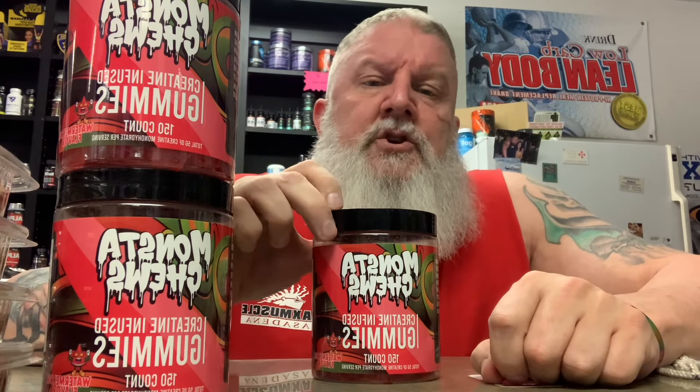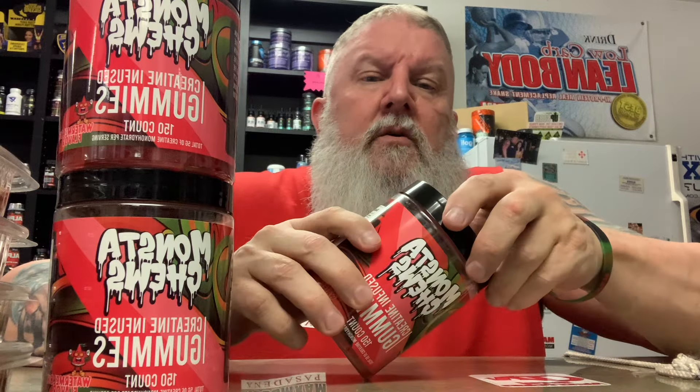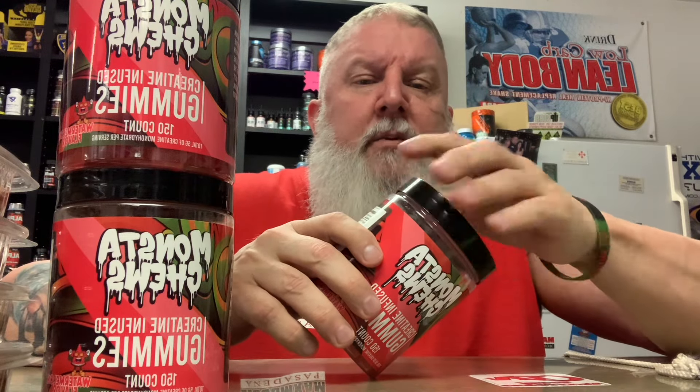We're giving these Monsta Chews creatine infused gummies a try. They come in watermelon and I think they come in green apple, but they were out of stock, so we got some of these watermelon ones. They're little gummies and they're one gram of creatine per gummy, no added sugar.